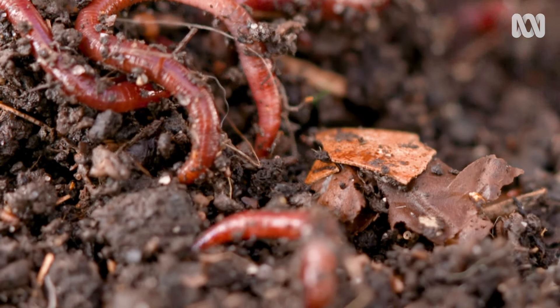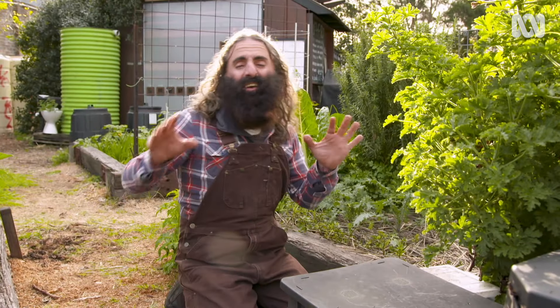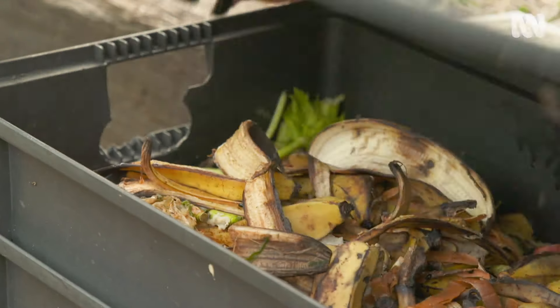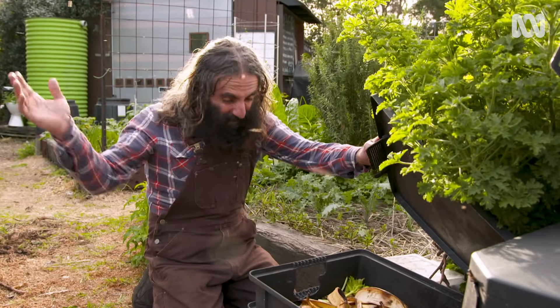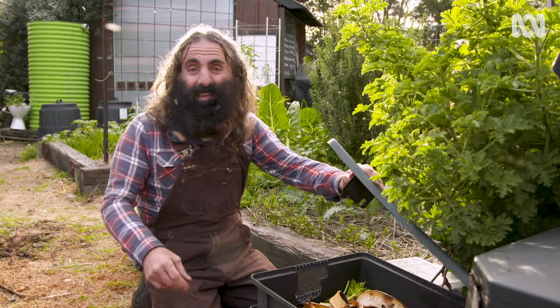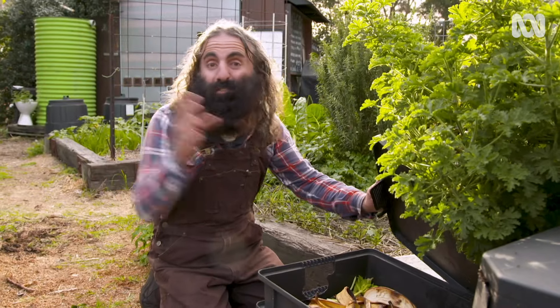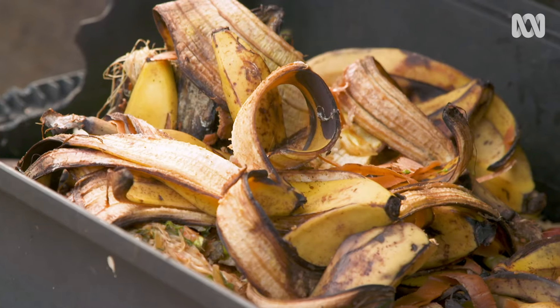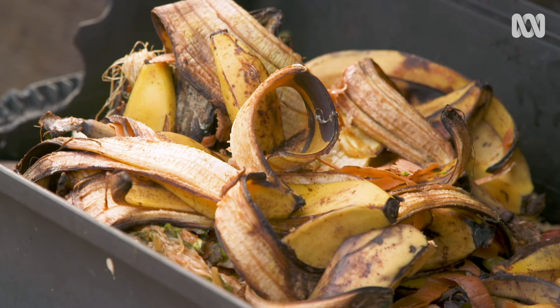The biggest mistake new worm farmers make is overfeeding. General rule of thumb: if you put the food out and it's not gone within a week or so, there's too much — and this is what's going to happen: vinegar flies everywhere. Conversely, if you don't put enough food out, it'll be gone in a few days, so you just need to adjust your volumes a little bit.